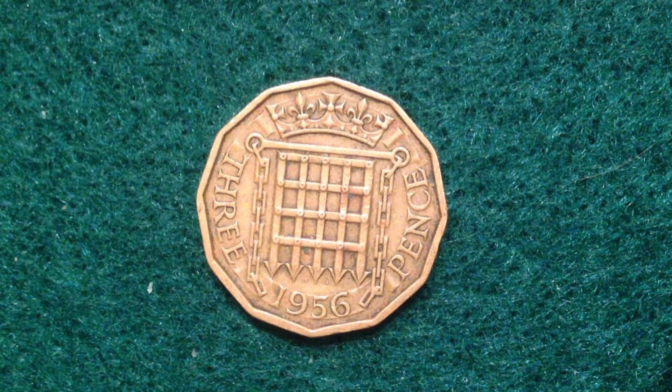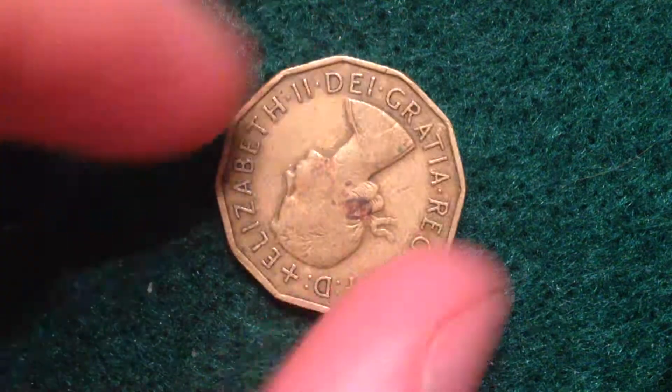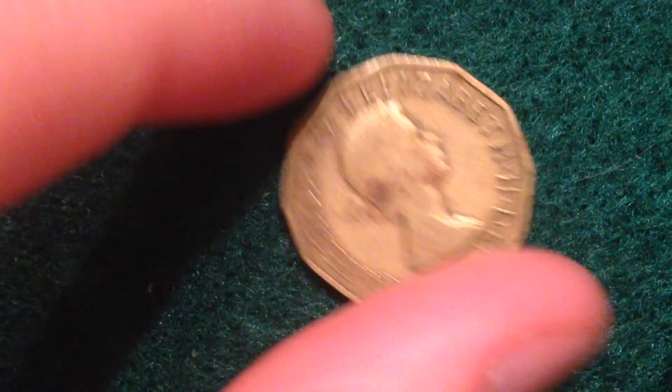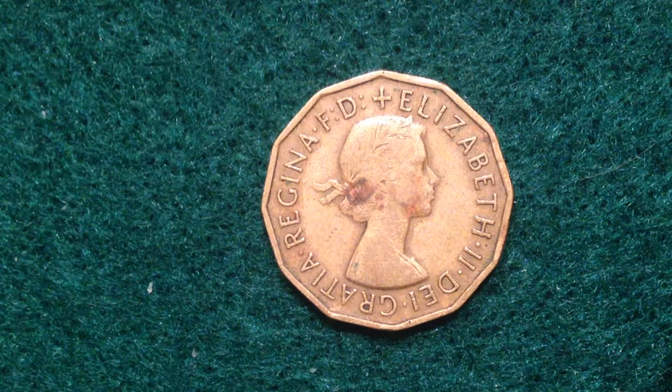The reverse image, which you're looking at right here, features the Tudor portcullis inside chains with a crown above, dividing the value and date below. Flip it over and on this side we see Her Majesty Queen Elizabeth the Second — interestingly, she's wearing a wreath instead of a crown, so it's a wreath portrait of Queen Elizabeth II facing right.